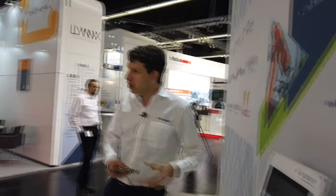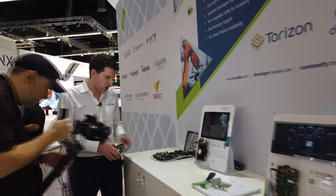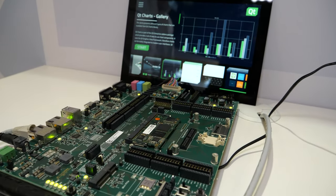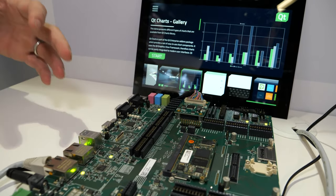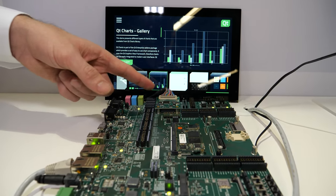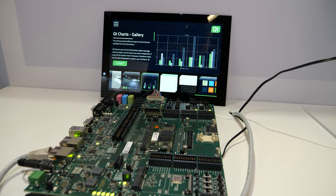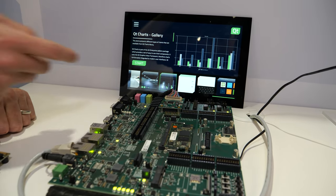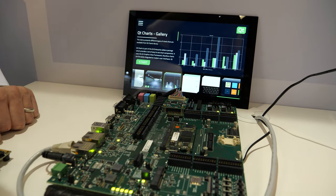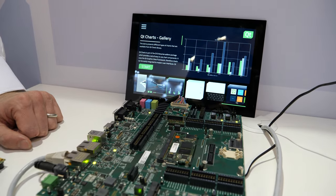Here you can even see our bigger development board, so if you're a hardware developer, or you have to reconfigure the pin muxing, or you have a complex system, then you can do that here. Here you can see our LVDS adapter and we have Qt running — Qt is a close partner of Toradex — with a touch screen running on the Verdin i.MX8M Mini.